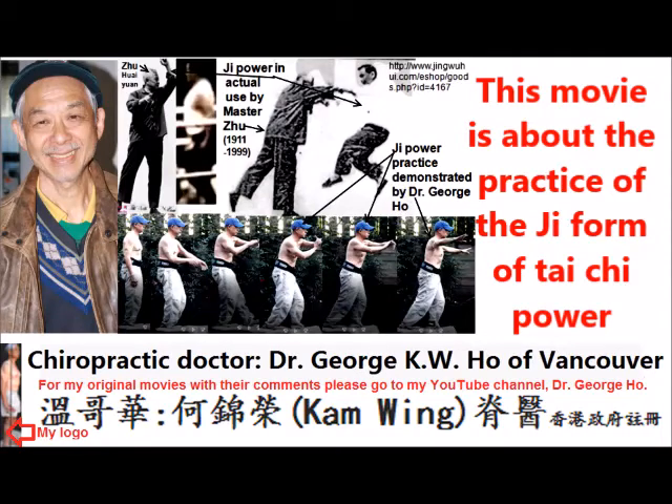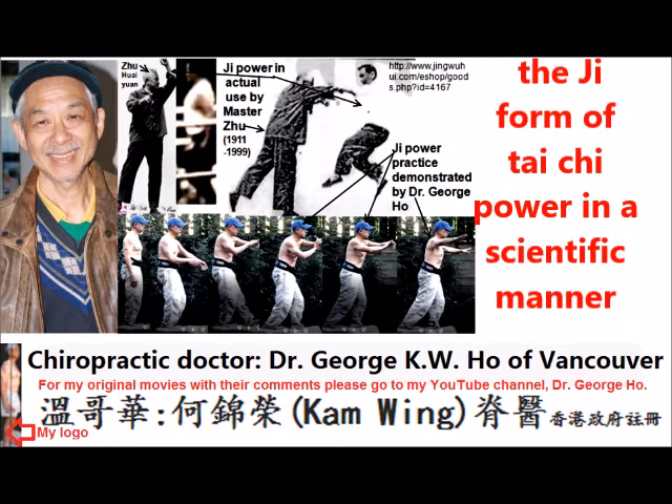Hi, I'm Dr. George Ho of Vancouver. This movie is about the practice of the Ji form of Tai Chi power in a scientific manner.